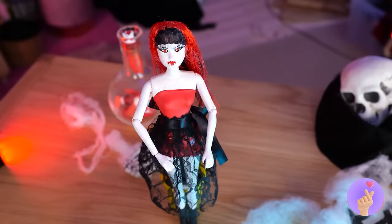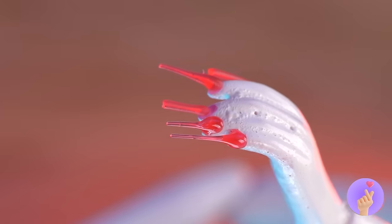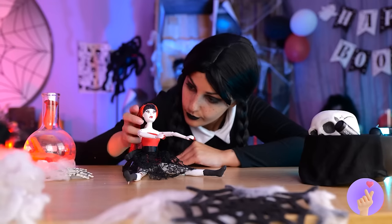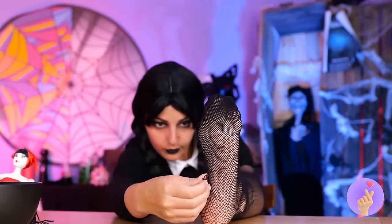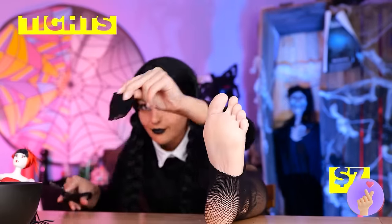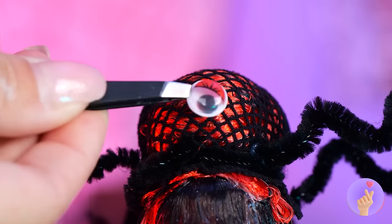Looking good, but a vampire is going to need some claws! We won't need polish, but maybe a trim. Now let's undo that dew of yours — we're going to need a little net. Now let's tie it into place. Add some legs and it's a spider!